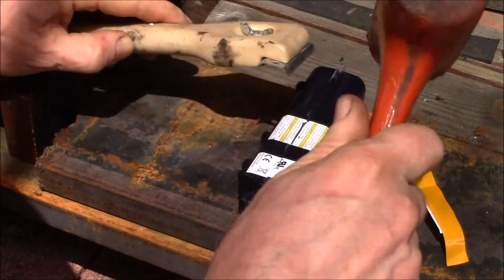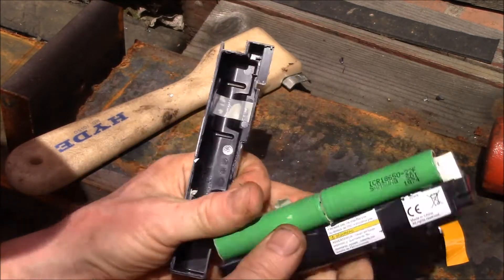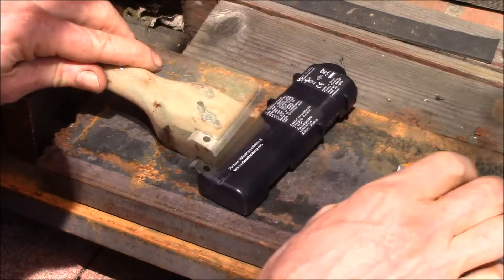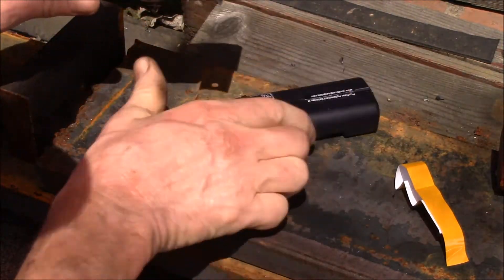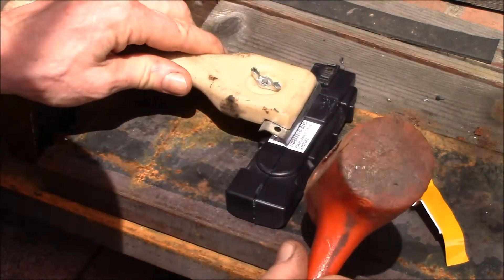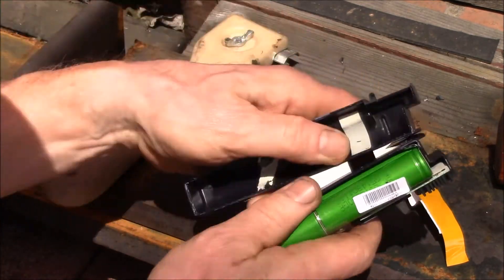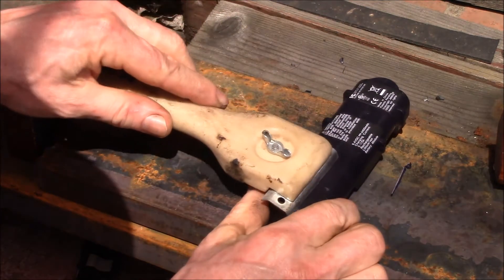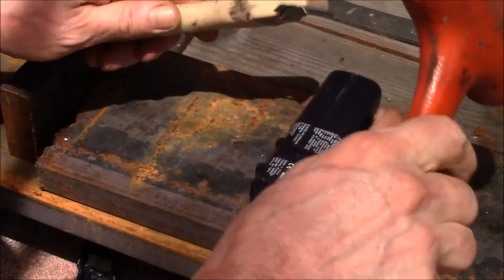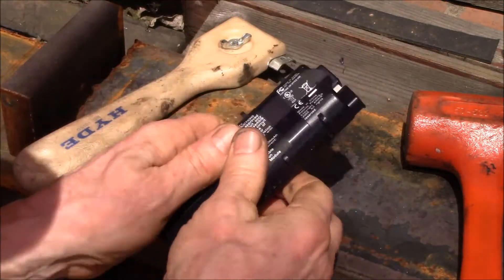Some of these are a little bit tougher — there we go, there's another Samsung. You just got to get that end to crack — that one cracked right there. Yeah, these are the Sony cells. Let's try one more here — one, two, three, four — and another Sony.